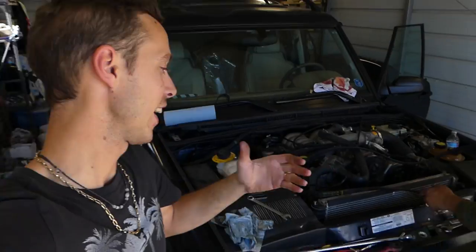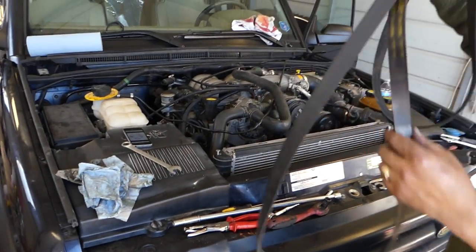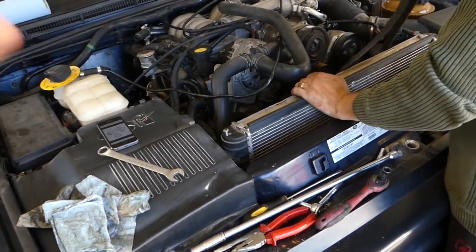Hey guys, welcome back to the channel. We are finally putting the rover together — that Land Rover Discovery. Today we'll show you how to install the serpentine belt. You will need to remove — the easiest way is to remove the fan, but you don't have to.